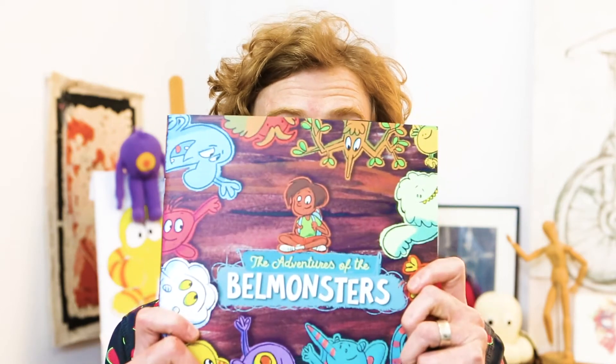Hi, my name is Cam Akinhead and I'm the illustrator from The Adventures of the Bell Monsters. Welcome to my studio.